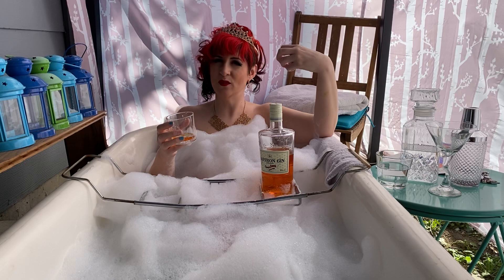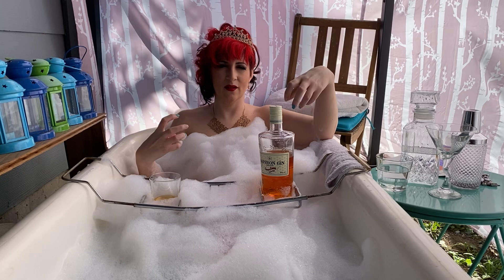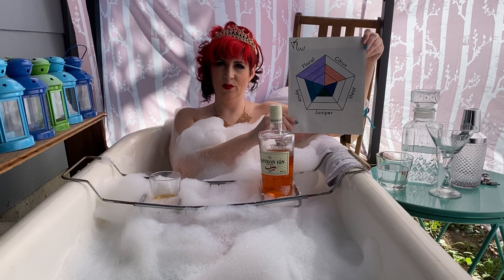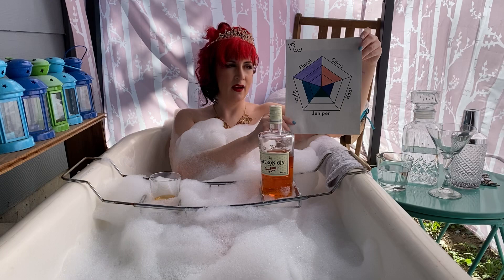This gin has got beautiful aromatic flavours. It's quite warm on the palate, and it's got a great amount of saffron, heat, and earthiness to it. I've rated this gin on the flavour pentagon with a 1 in juniper, 2 in spice, 3 in floral, 2 on citrus, and 1 in heat.